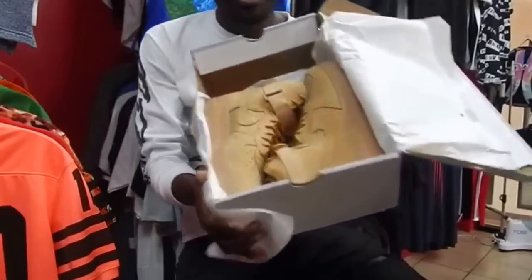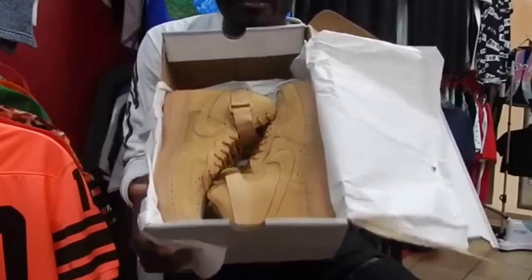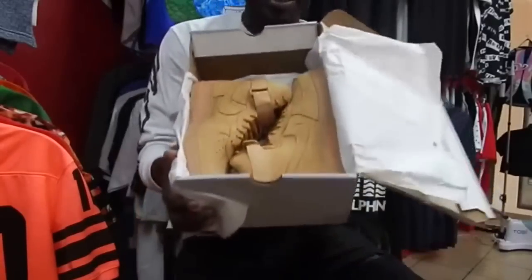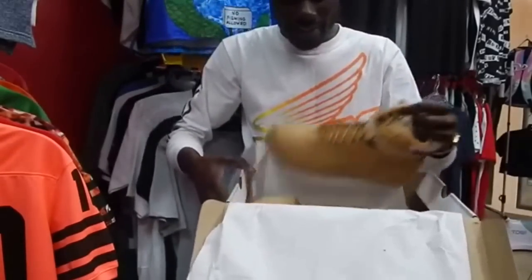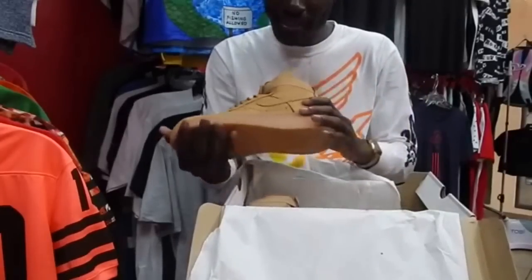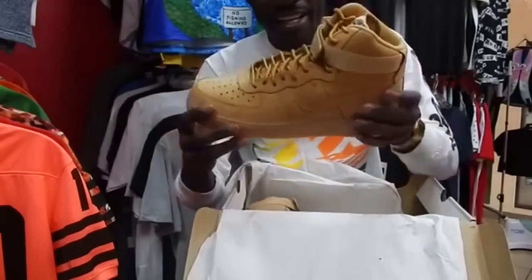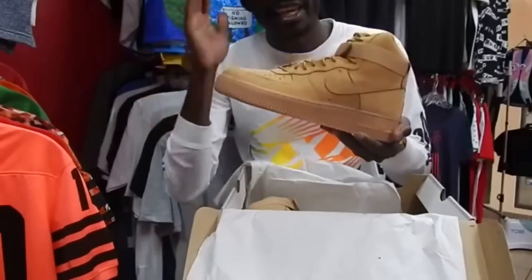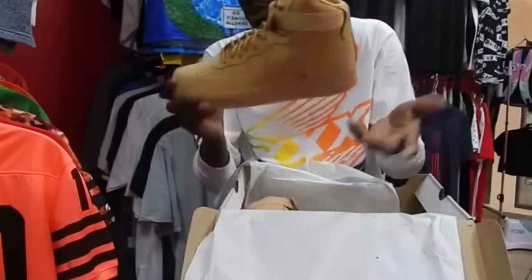Alright guys, so this is what we have in this box right now — fire, you know what I mean? These are pretty dope. Yeah, these are the Nike Air Force 1 High Wheat, or Flax, or whatever you want to call it, but the official description is Wheat.